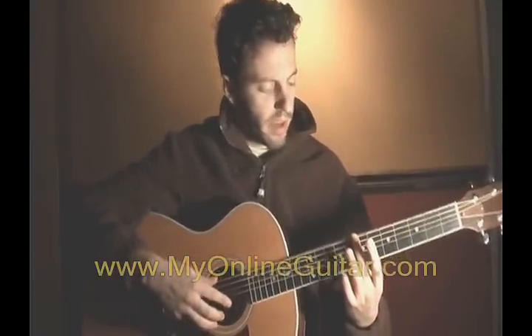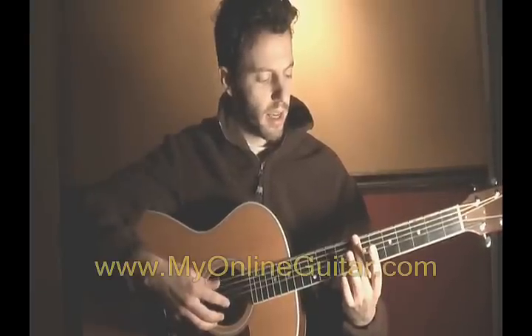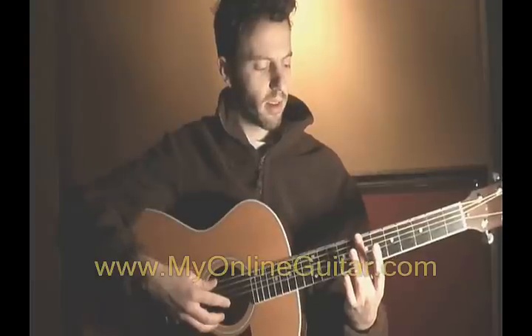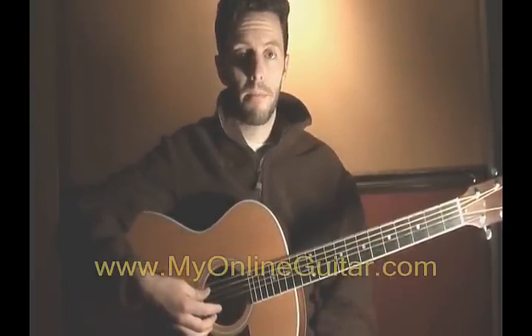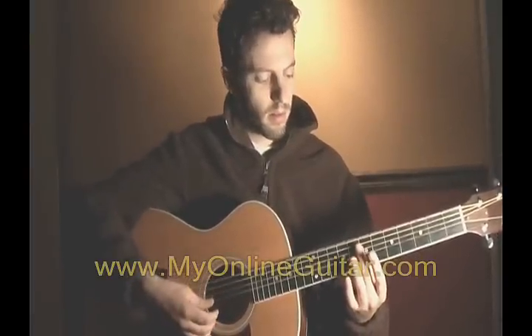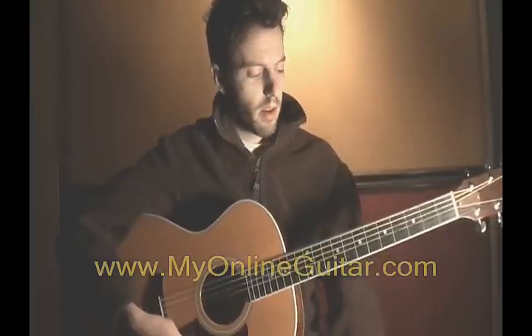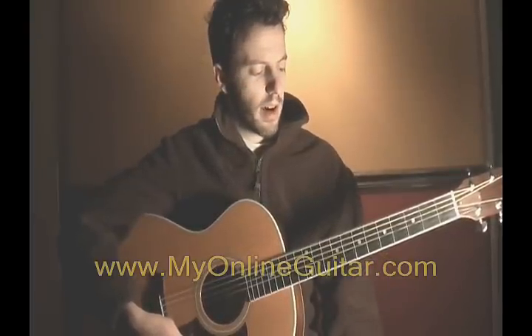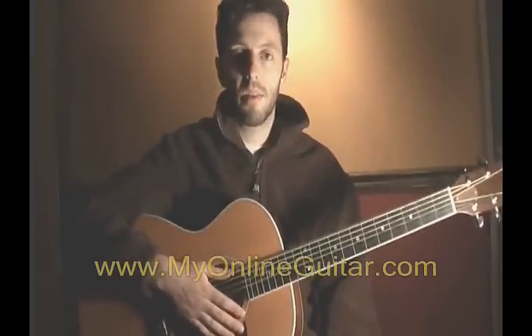I'm going to put my finger on the 6th string again, right above the 7th fret, just barely touching that string as lightly as I possibly can. And we get a harmonic like that. You can also do this on all the strings on this fret. The next position to try harmonics is at the 5th fret.